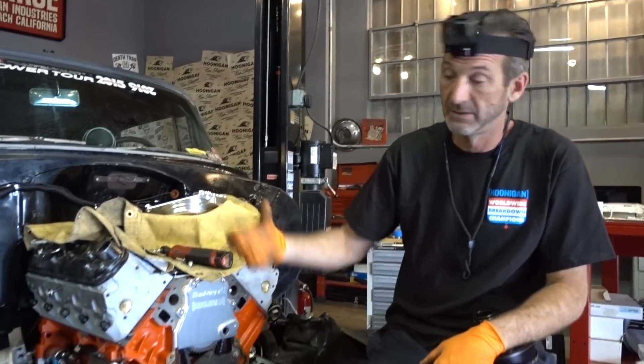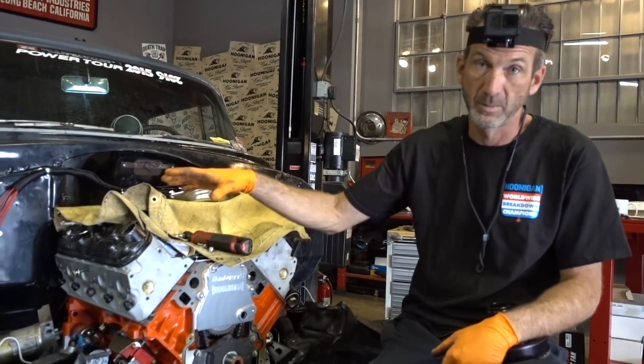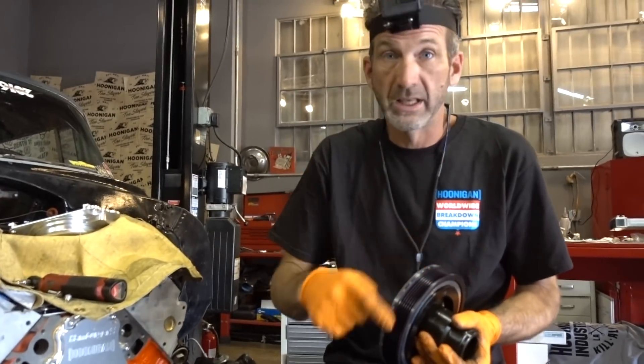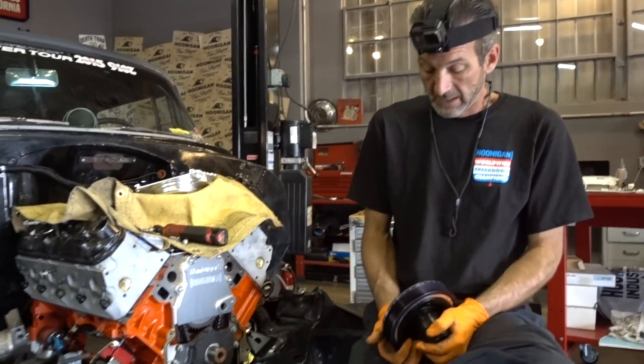In the old school days, you had a distributor — the distributor spun the spark around and sent it to the spark plug. All that's gone. In the new motors, they don't need, nor do they care about, any of these timing marks.